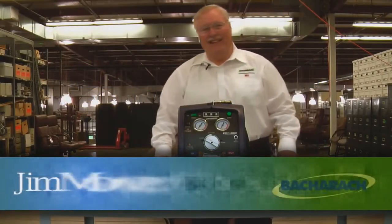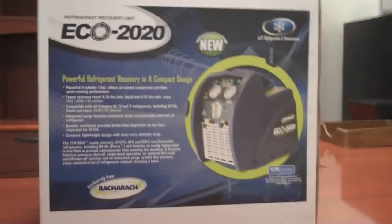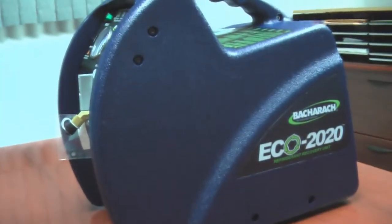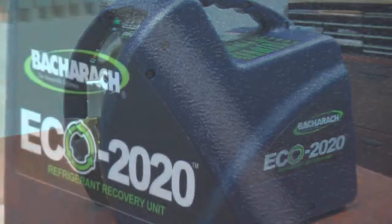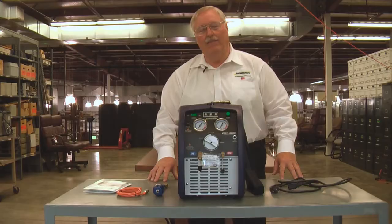Hi, I'm Jim Mowry from Bacharec. I'm here today to introduce the ECO 2020 recovery machine. The ECO 2020 is a two-cylinder, one-horsepower oil-less compressor. This allows you to pump the high-pressure and medium-pressure refrigerants without any problem at all.